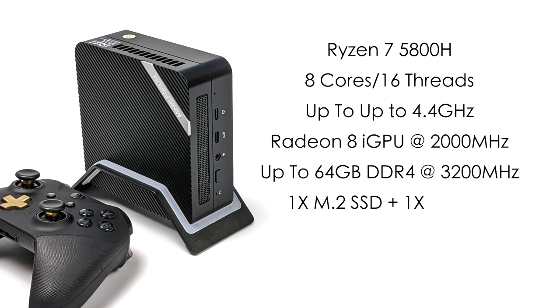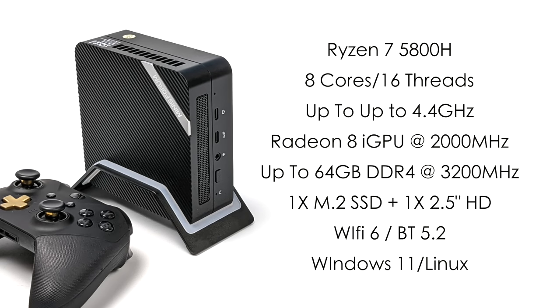The UM580 is powered by the Ryzen 7 5800H. With this we get eight cores, 16 threads, and a max clock up to 4.4GHz, along with the Radeon 8 iGPU at 2000MHz. It supports up to 64GB of DDR4 running at 3200MHz — this unit has 16GB. For storage, there's one M.2 SSD slot and space for a 2.5-inch drive. It also has Wi-Fi 6, Bluetooth 5.2, and runs Windows 11 out of the box. Being AMD-based, Linux would perform absolutely amazing on this unit too.